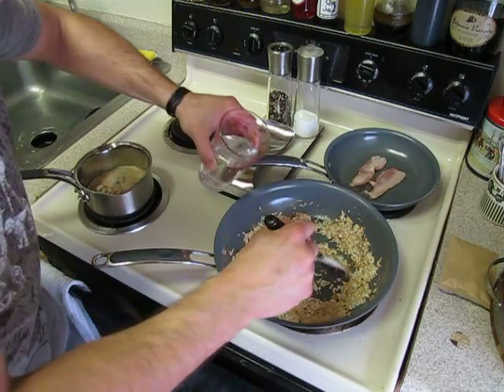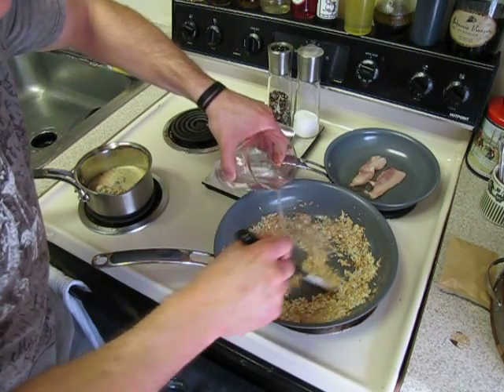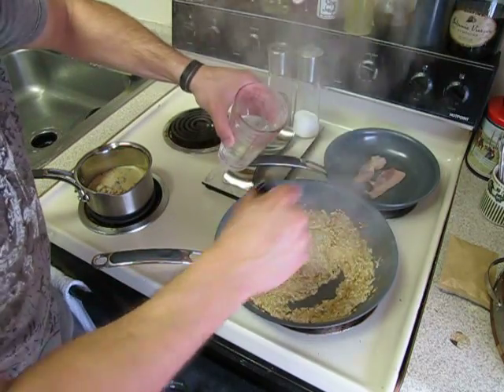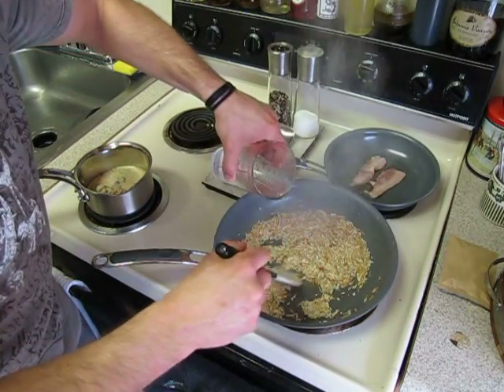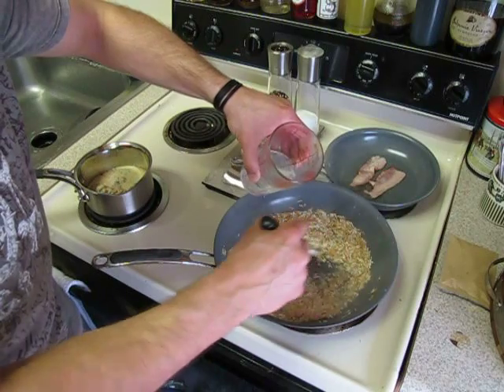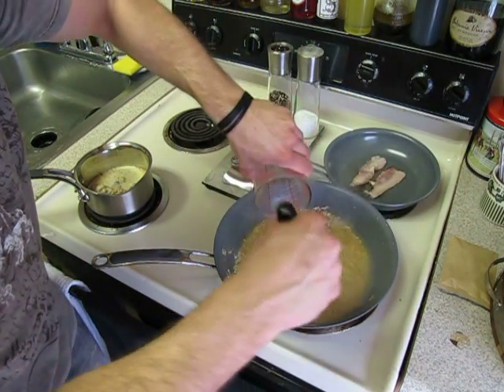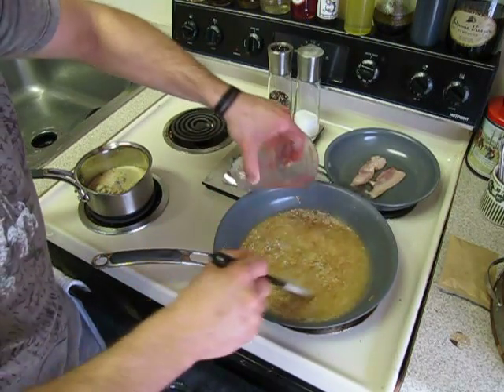I need one cup of water for right now. Slowly — very importantly, slowly — add just a little bit at a time if you don't want it to splash back at you. Slowly add that water in and stir it up. I'm going to need another cup of water later.